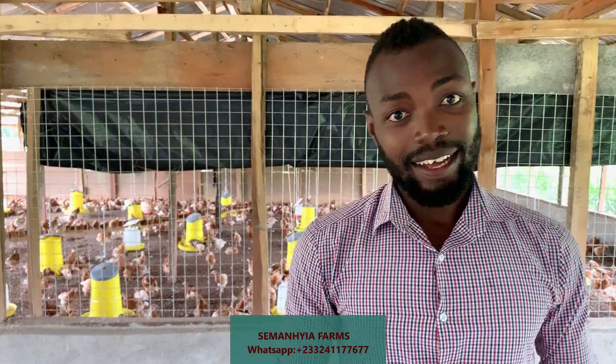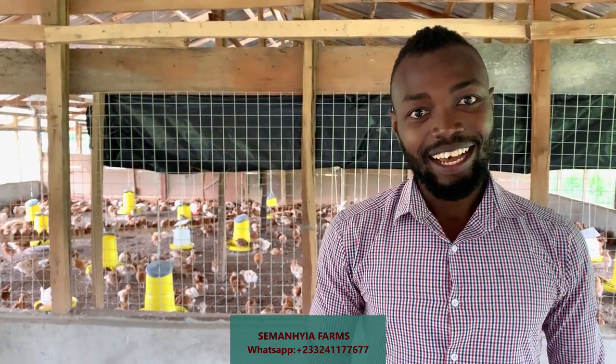Welcome back guys. As I said earlier, today we are going to take you to the poultry farm and talk about the question that most of you have been asking me and requesting that we do a video on, which is how much did it cost me to build three sizes of chicken pen. Today I am going to take you through the costs in detail. So if you don't have your pen and book ready, make sure you grab them because today is going to be fun and we are going to do some numbers.